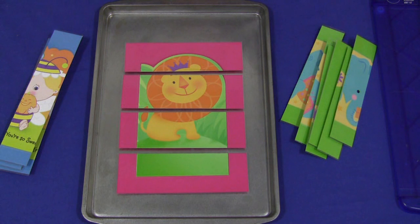This is really a simple activity to make. You just need to have old greeting cards, and you could even get those at the dollar store. Walmart has a dollar section. You could ask parents to bring in old greeting cards that they have that they're no longer using, or even ones that they've received.